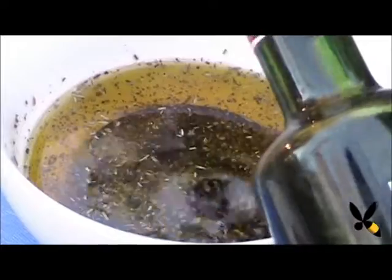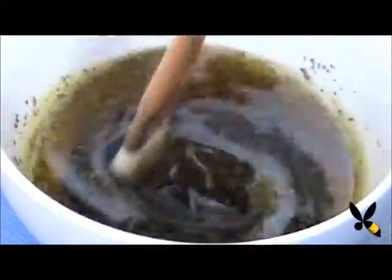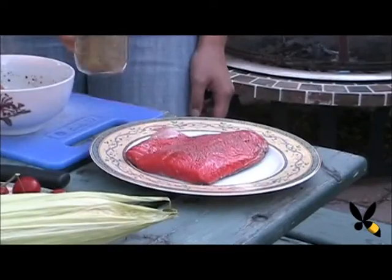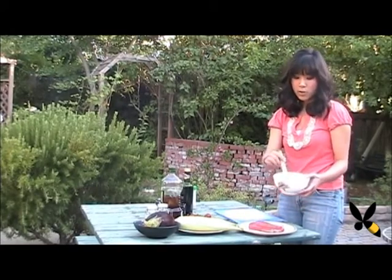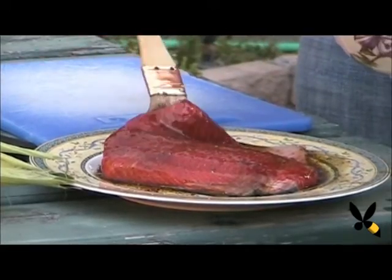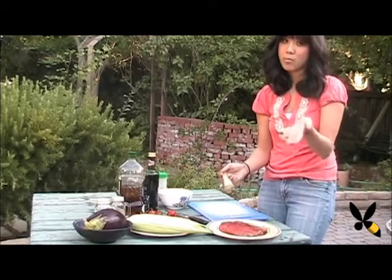That seems about good. Now we're going to use both of these marinades for the salmon and the eggplants. Just go ahead and mix it around a little bit. Now I'm going to add some salt and pepper to give the salmon a little bit more flavor — feel free to just spread it all around. I'm going to pour a little bit of the marinade mixture over the salmon and marinate it for about 15 minutes until all the flavors really soak in. Then we're going to toss it on the grill.